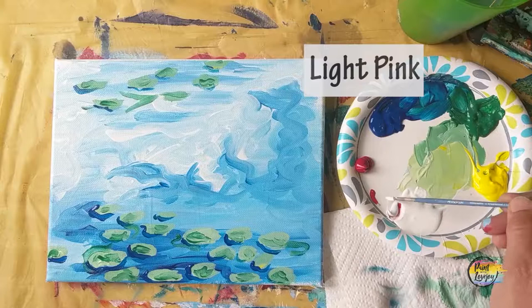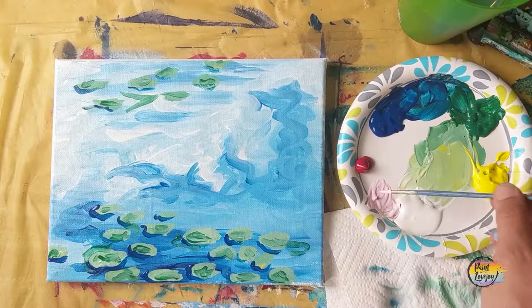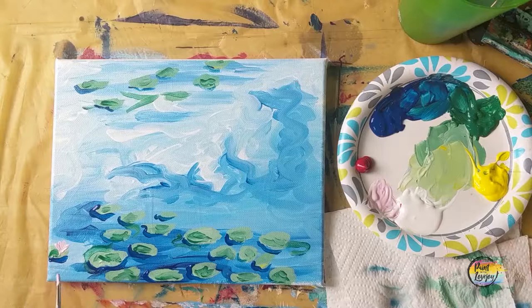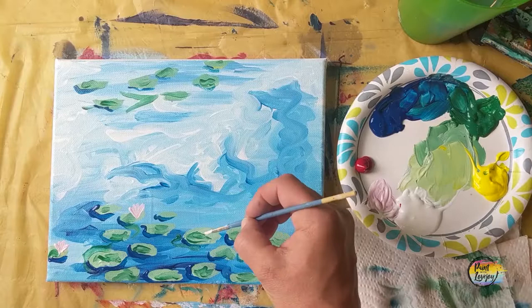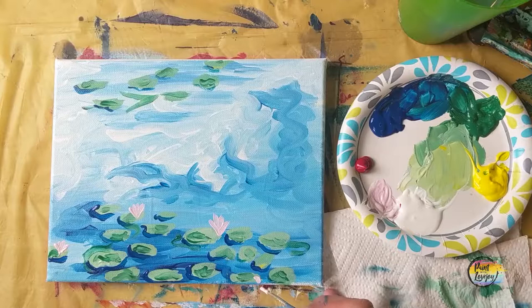Now we're going to move into the little lotus flowers. Make a light pink — clean your brush really well and use white with a touch of red. For each little lotus flower, think of making a V and then putting a few little lines inside that V. You can make your lotus flowers a few different sizes — they don't all have to be the same size. We will be going in with some more details with the red paint in the next step.